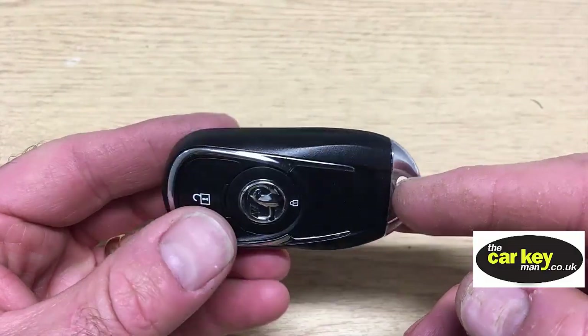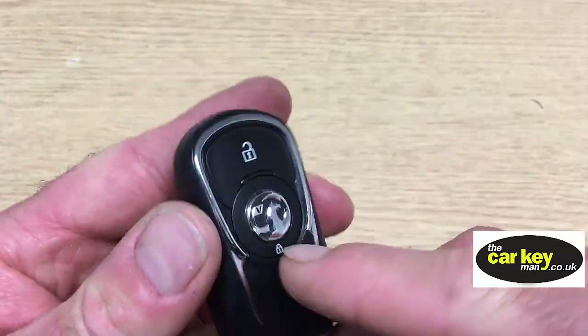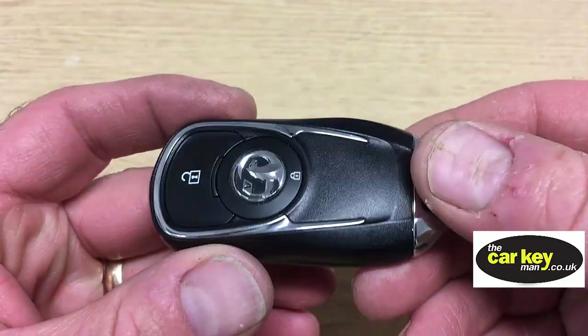Hi, and this week we have the keyless fob from a 2018 Vauxhall Insignia. It's got two buttons. We've not seen one of these before, so it's quite interesting.